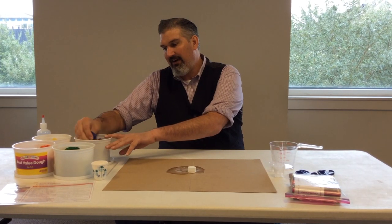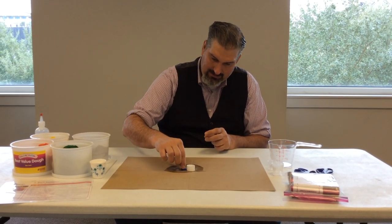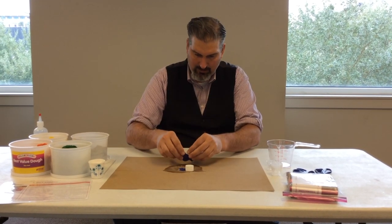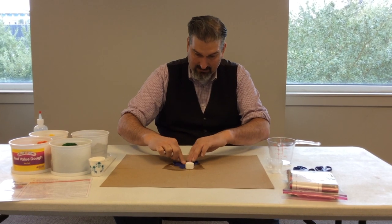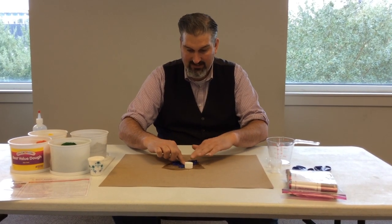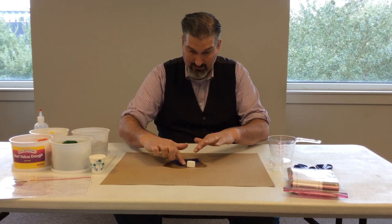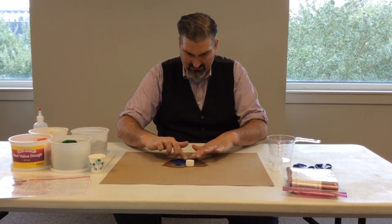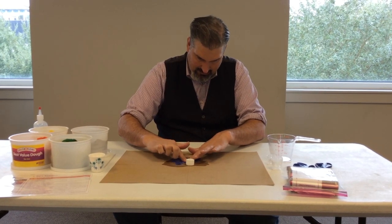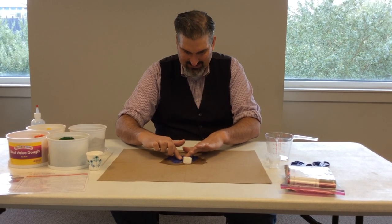Once it settles, take some Play-Doh — one color — and with a very thin layer of Play-Doh, you're going to put it all over where the volcano erupted. You can take a big chunk and spread it out, or you can take little pieces at a time. I usually do the big chunk and spread it out, but you want to spread it very, very thin. You're going to be doing this in groups of four, so make sure every group has enough Play-Doh.